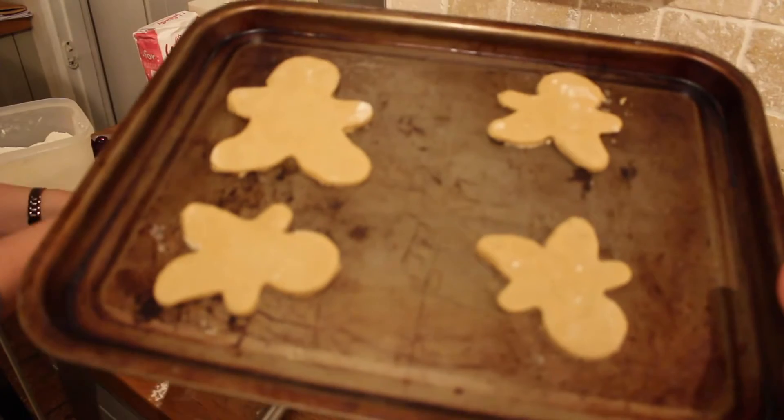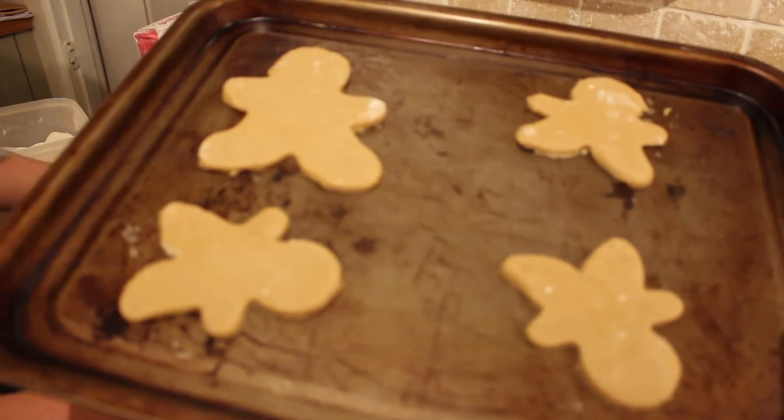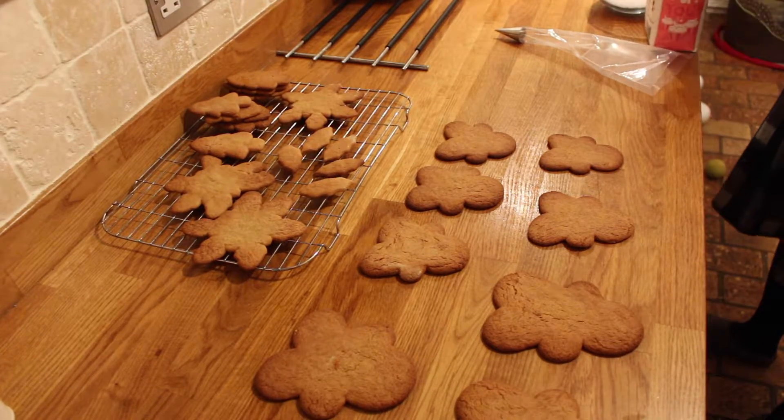We've got some reindeers here, we're going to make a few more, but we're going to put these ones in the oven for 10 to 15 minutes at 190 degrees. These are our reindeers fresh out of the oven.